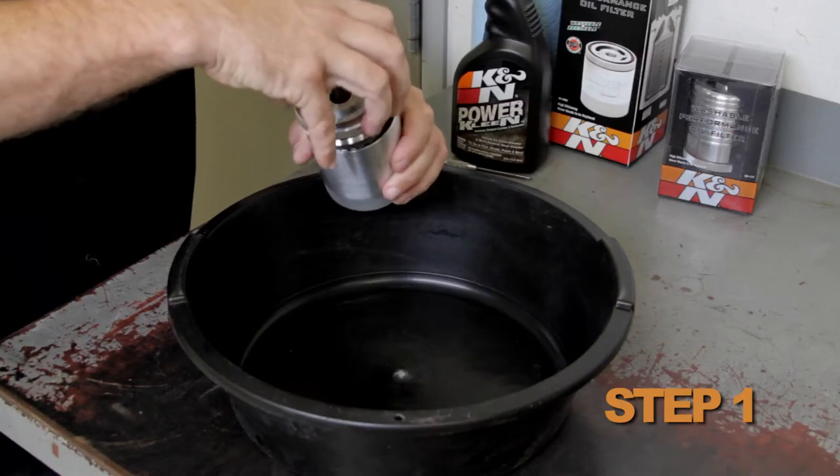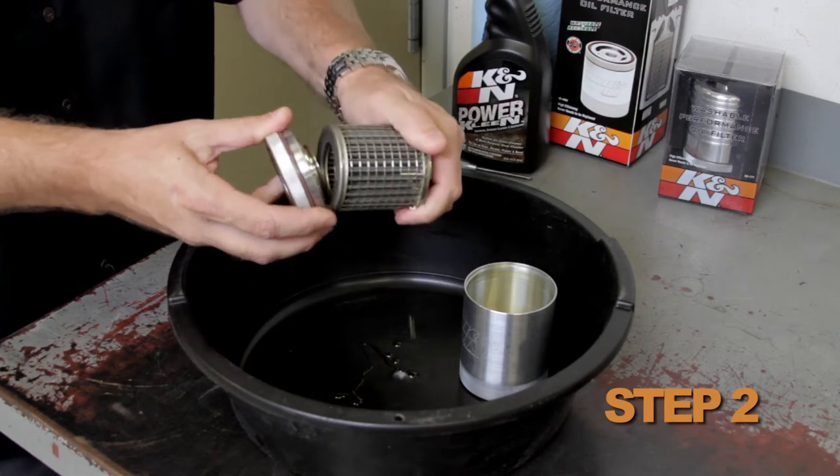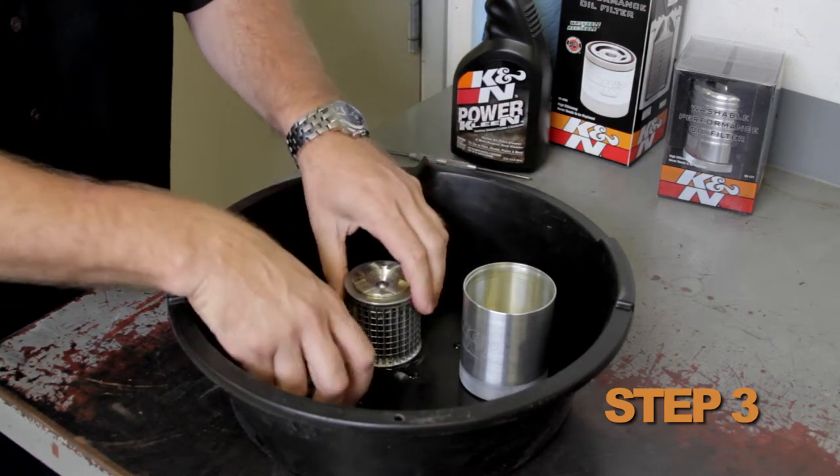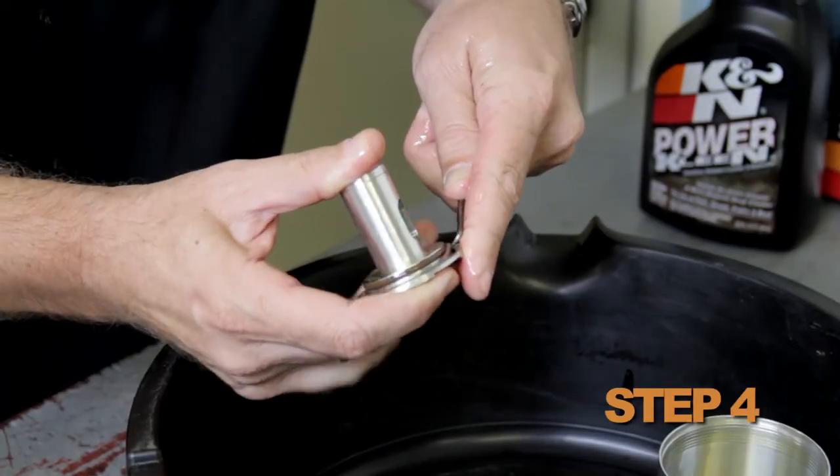To begin servicing, twist the canister off. Pull the filter element from the mounting flange. Remove the bypass valve by pushing it out with your thumb. Remove the O-rings.